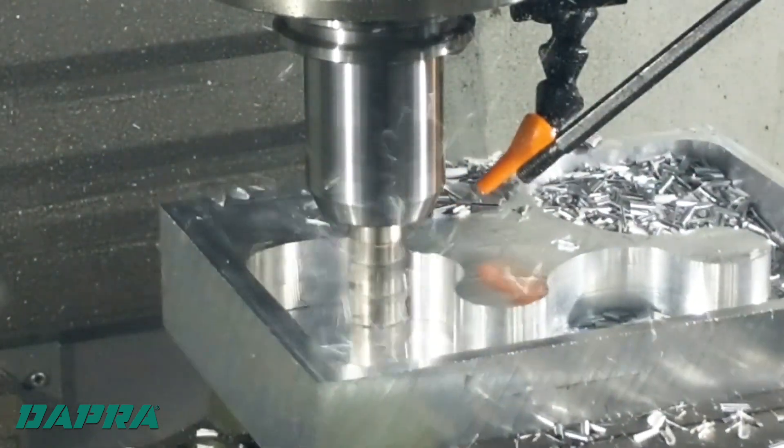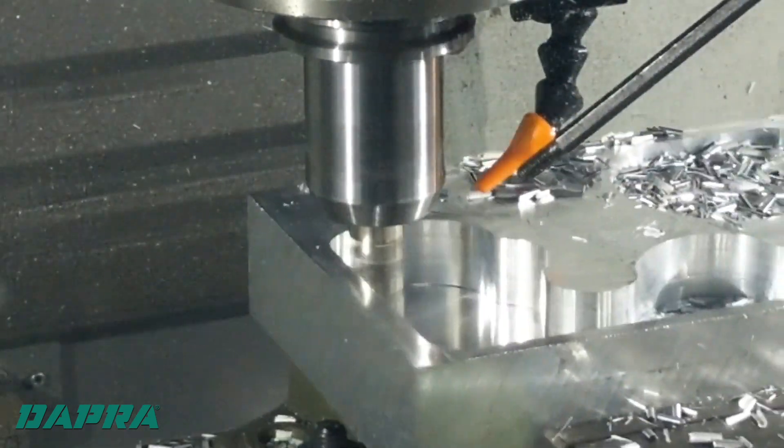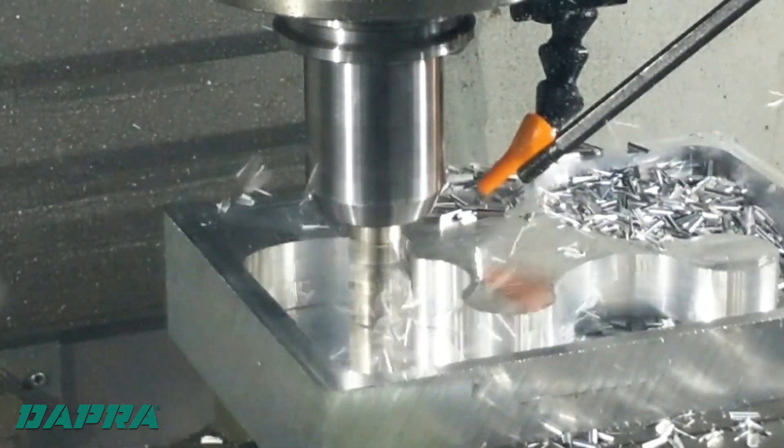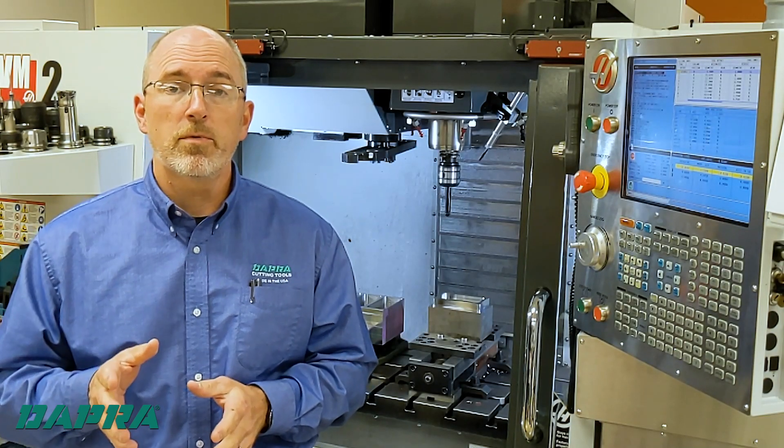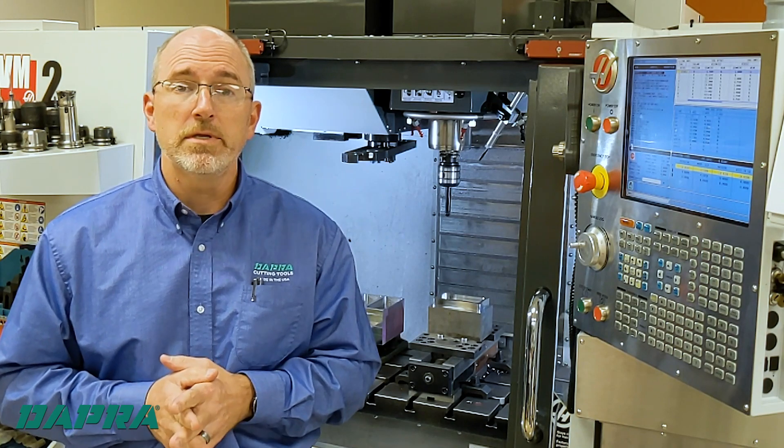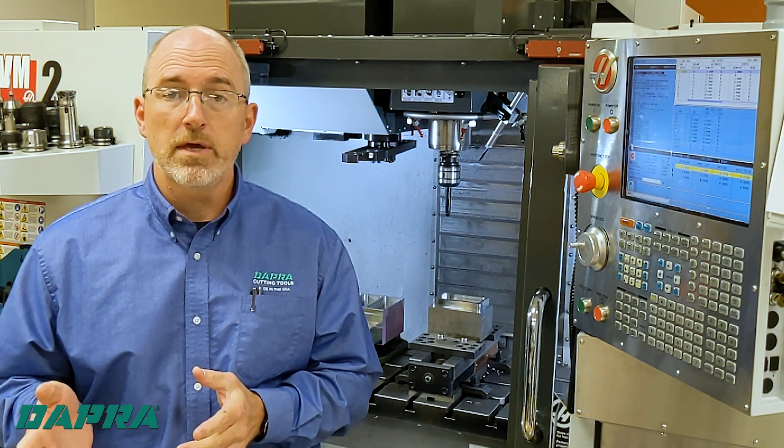Dynamic or high-efficiency milling is very popular right now. It achieves good metal removal rates, good tool life, and is becoming easier to program due to CAM system updates. However, the tooling required is very expensive and is very limited in depth to the flute length of the end mill.